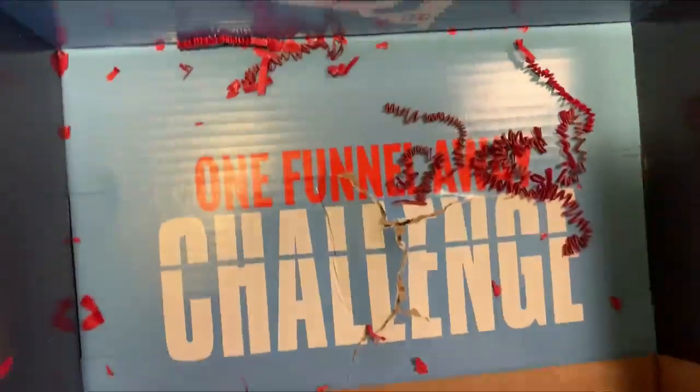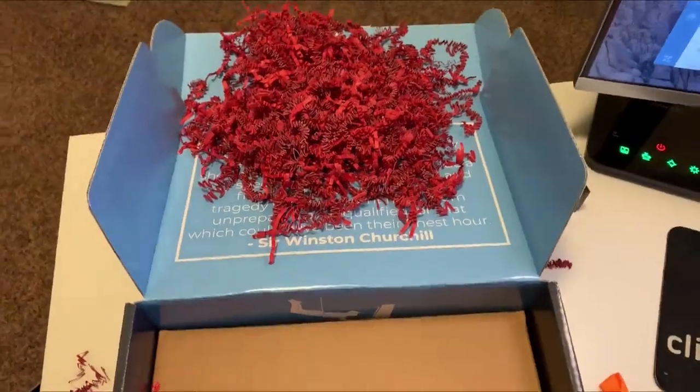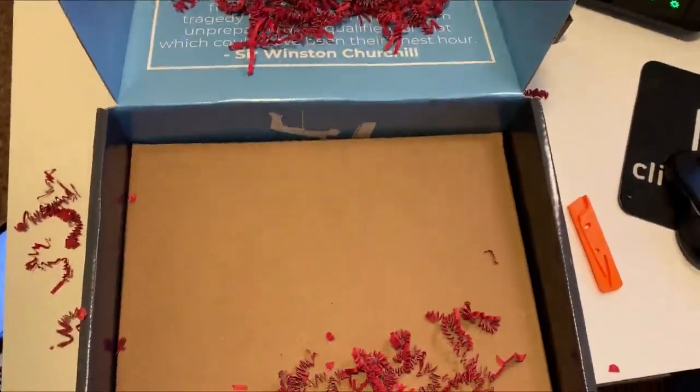I made a bit of a mess, but that's it! Hopefully you guys liked this unboxing — now you know what's inside the One Funnel Away Challenge box. Holy cow, was that not insane?